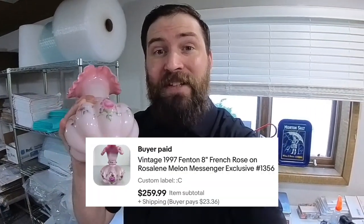I just sold this Fenton vase on eBay for $260. I'm going to show you how I package this up to be shipped in the mail.